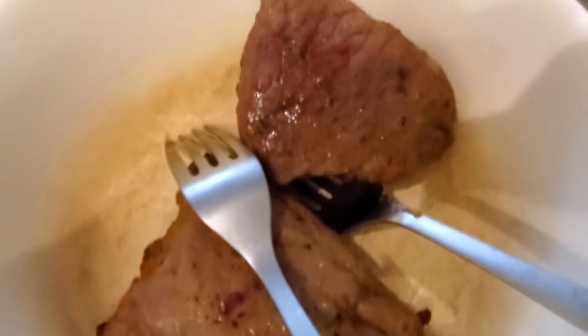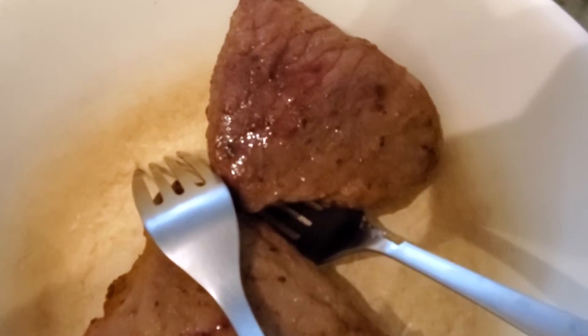The steak is all done — as you can see it's nice and juicy. I'm gonna cut it up and do a quick taste test. I cooked this in the air fryer and it makes a nice medium well to medium rare. I put it on seven minutes at 190 degrees — if I had done six minutes it would have been medium rare.